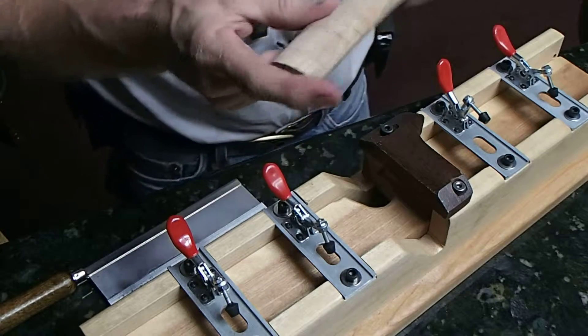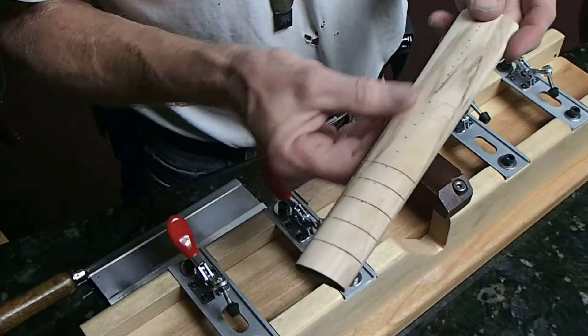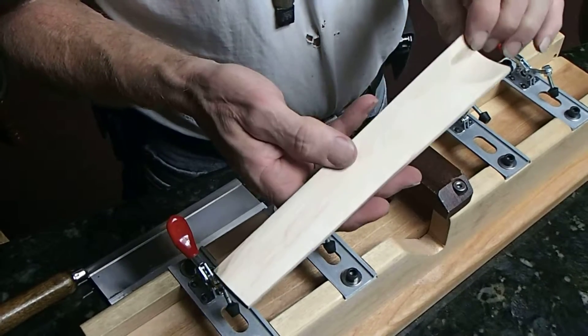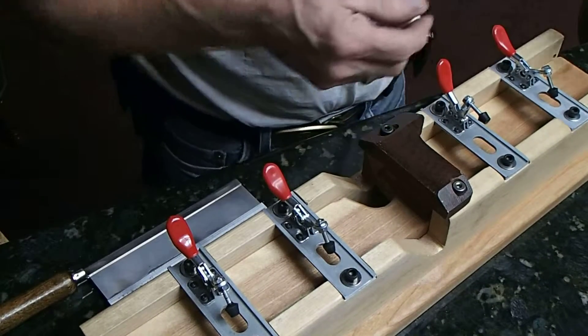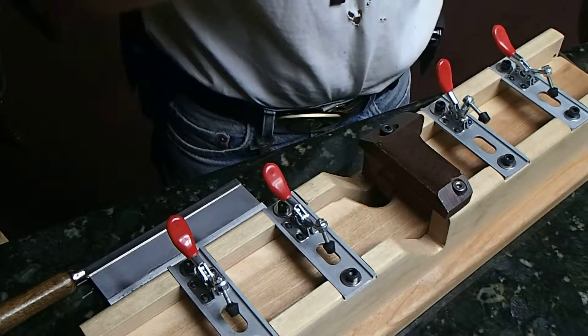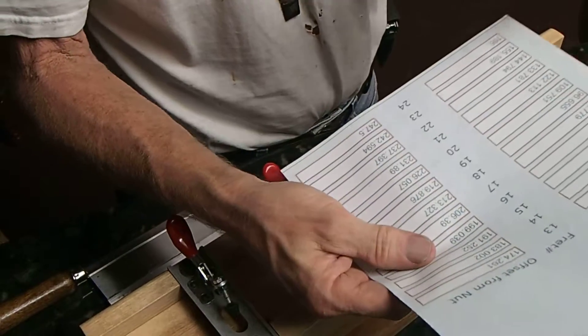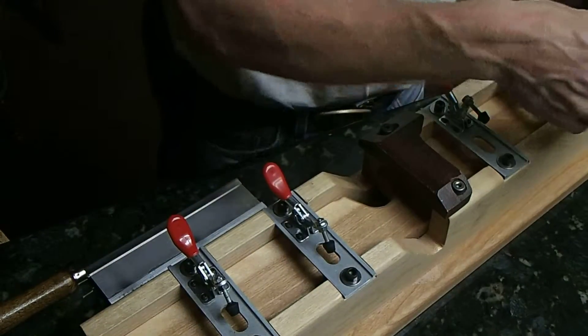This video is going to show you how to cut fret slots in a piece of maple for a fingerboard for a violin. From our chart we find out that we need to have for this next fret 82.779 millimeters from the nut.